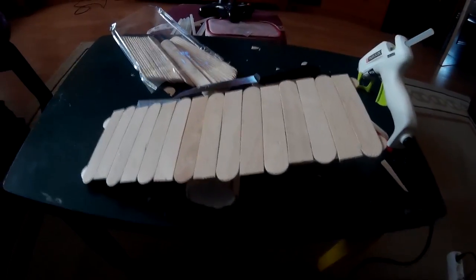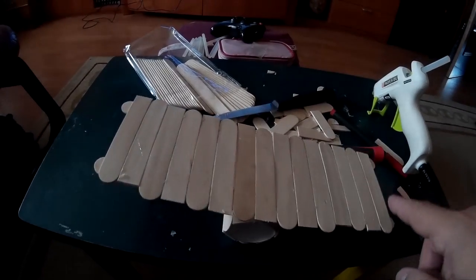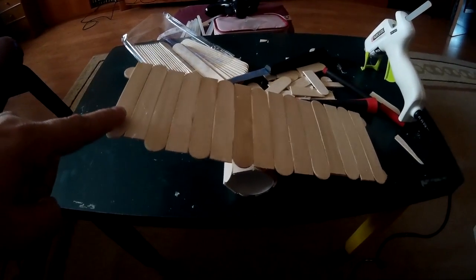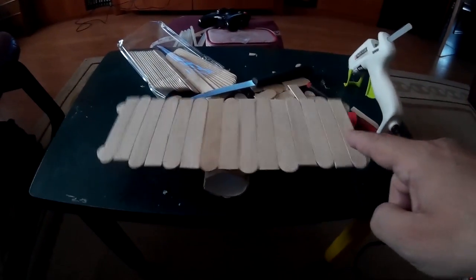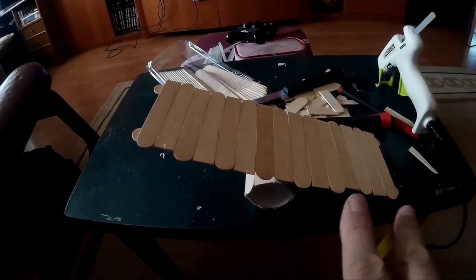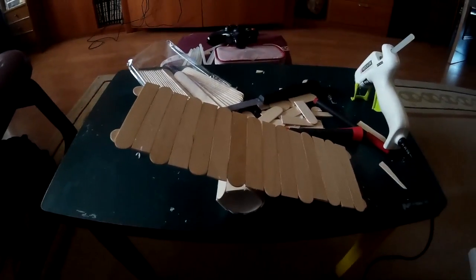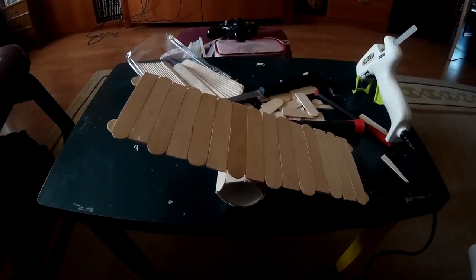Pues terminado. Como veis, es una cosa sencilla. Y espero que les guste. Es el efecto que hace: un balancín, sin más. Así que se lo voy a poner, y si coincide que puedo grabarlo subiendo por él, lo pondré en el vídeo también. Gracias a todos, amigos y amigas de YouTube. Espero que a alguien le resulte útil este vídeo.